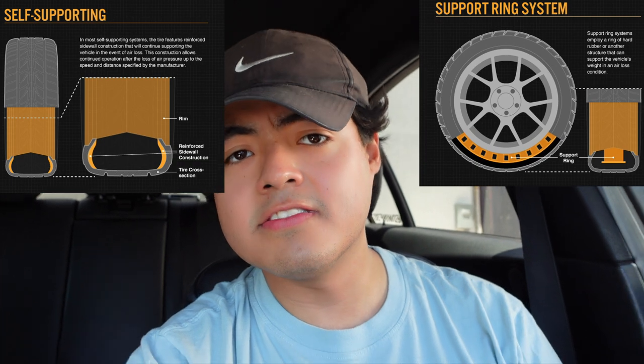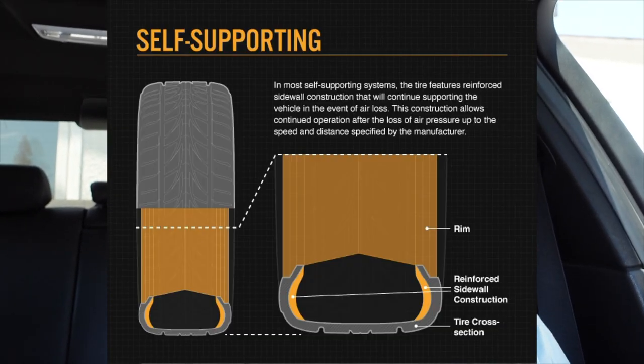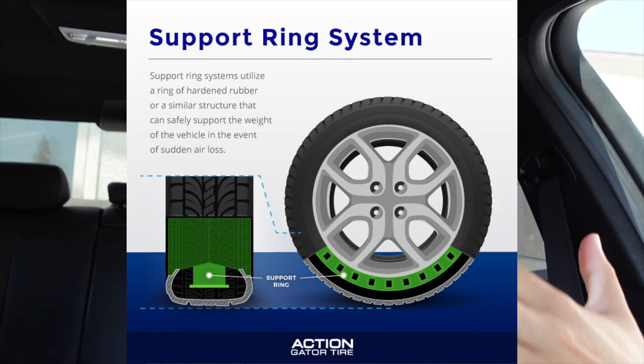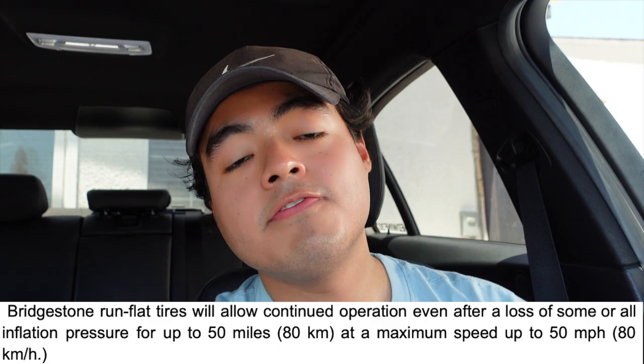There are actually two types of run flat tires. The first is the self-supporting system — the tire's reinforced sidewall holds the vehicle's weight, which is the most common type. The second is the support ring system, which uses rings or a rubber ring-like structure underneath the tire instead of reinforced sidewalls, so when the tire goes flat it can keep rolling. Run flats have a specific limit: you cannot drive more than 50 miles per hour or more than 50 miles on a flat.